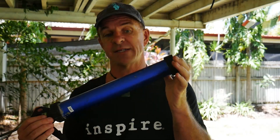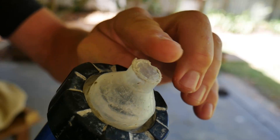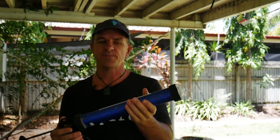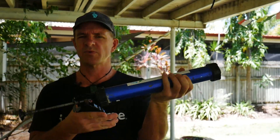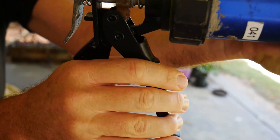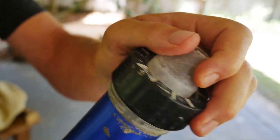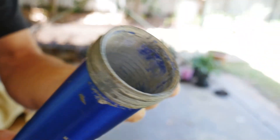One problem we have had was cement getting clogged in the device and breaking the caulking gun. This occurred because the aperture of the nozzle was too narrow, creating a restriction that can compromise the functioning of the device. A good tip is: if it starts to get difficult to deploy, don't force it by continually pulling the trigger — rather, remove the entire end of the caulking gun and continue to deploy the remaining cement through the larger opening.